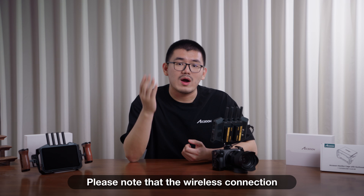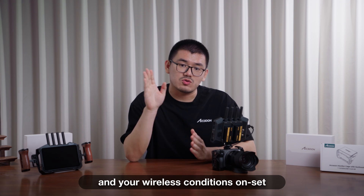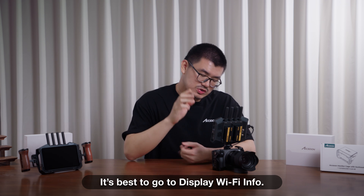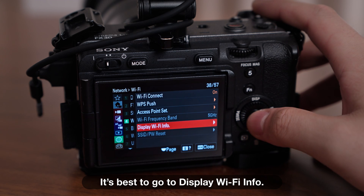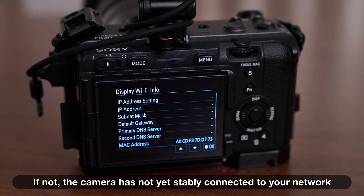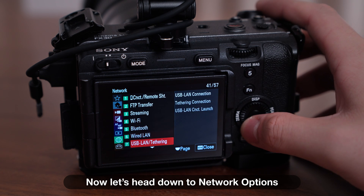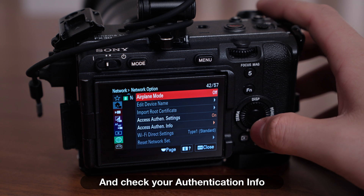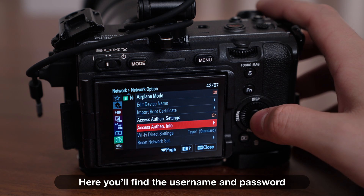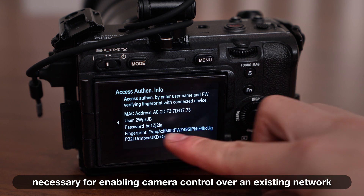Please note that the wireless connection may not be very stable depending on the camera hardware and your wireless conditions on set. It's best to go to display Wi-Fi info and see if the camera currently has an IP address. If not, the camera has not yet stably connected to your network. Now, let's head down to network options and check your authentication info.